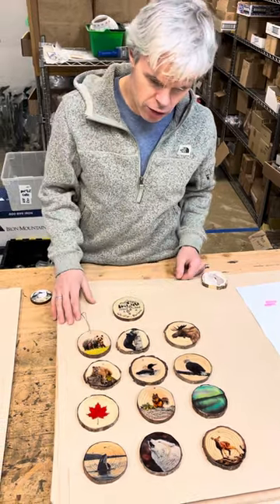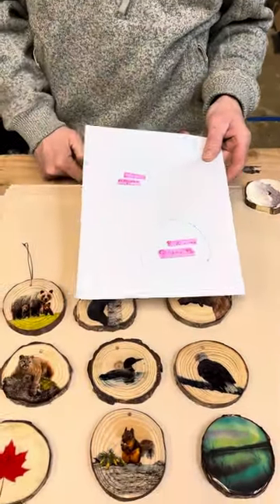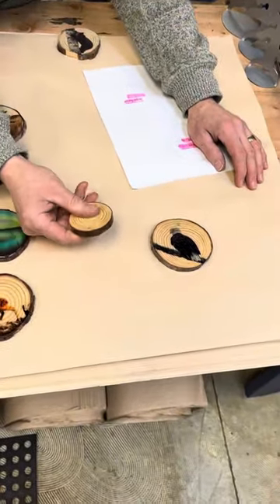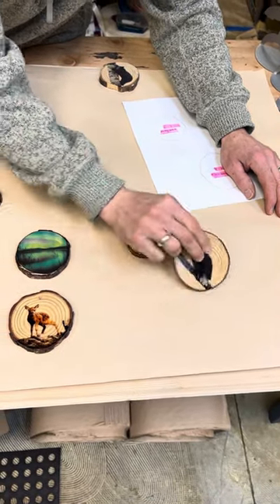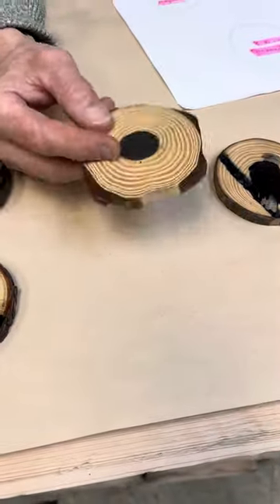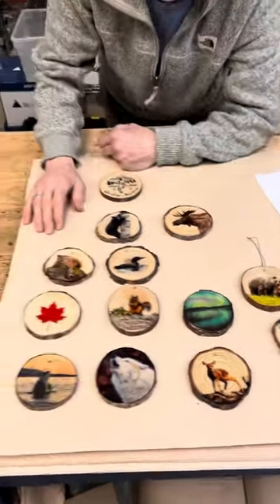All of these are prototypes, so they're not exactly the final sizes. These are the two different sizes — magnets will be this big, ornaments will be this big, approximately. They'll all be plain wood with a treatment on them, so they're fairly smooth. The magnets will all be indented on the backs for the magnet, and the typical ornament will just be strung like this one here.